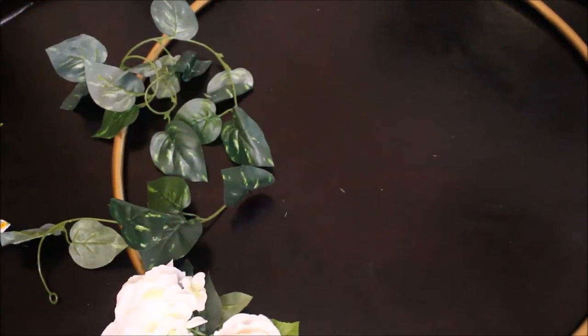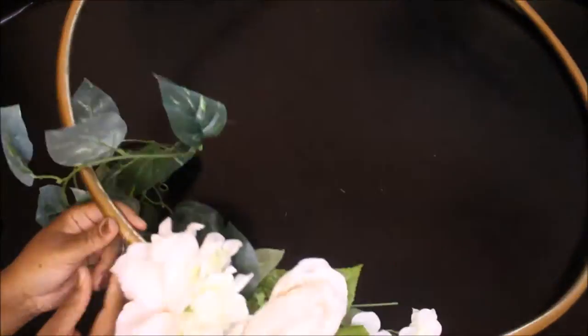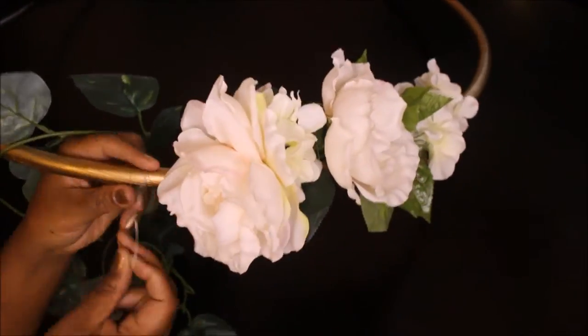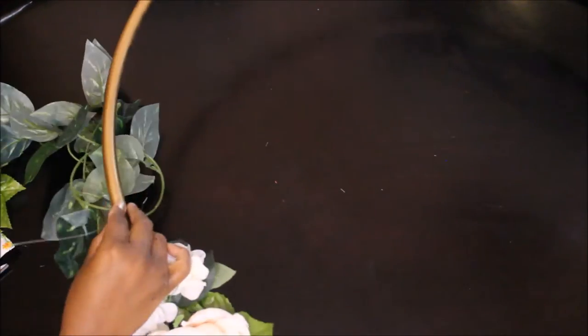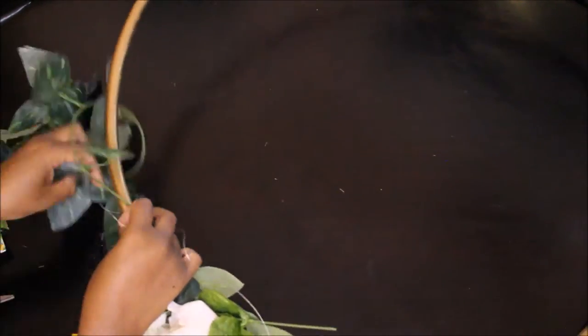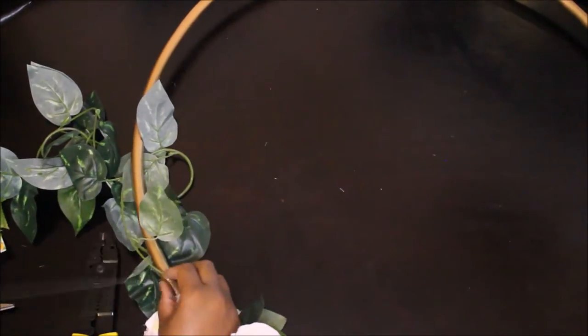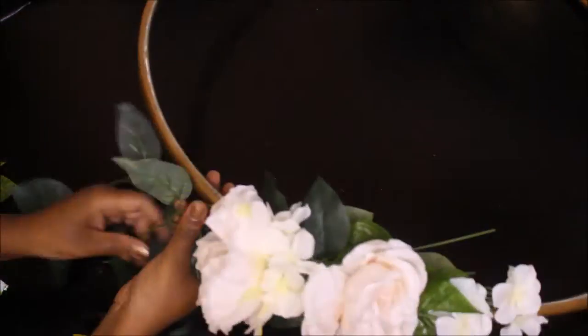Now I'm about to attach these vines to the Hula Hoop as well using the wire. I got these vines from Dollar Tree and I only used two for the whole entire Hula Hoop. The great thing about the wire is that it just twists around itself. I would recommend getting a very thin wire so that way you don't see it when you're done with your project. You're going to hide it behind the flowers anyway, but just in case some is showing, it's not obvious.